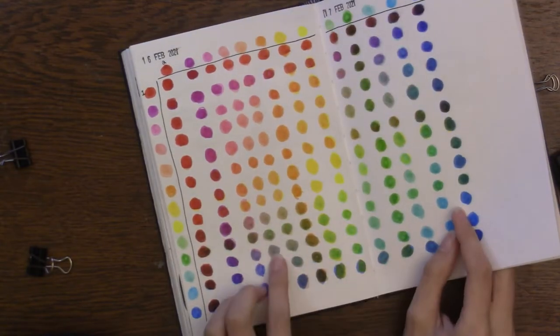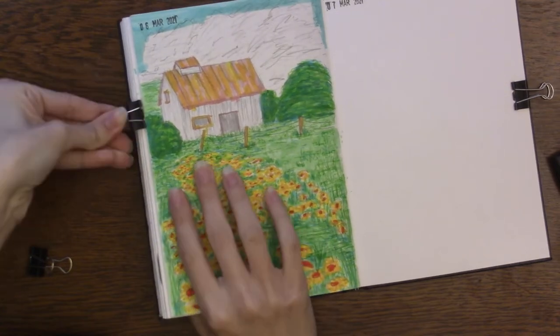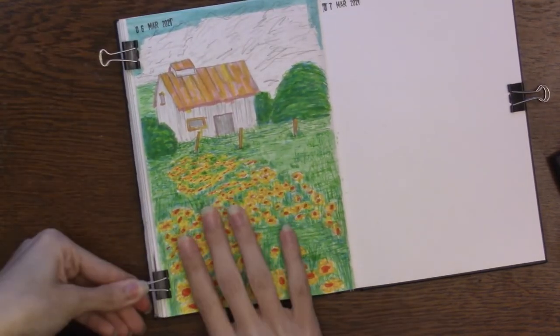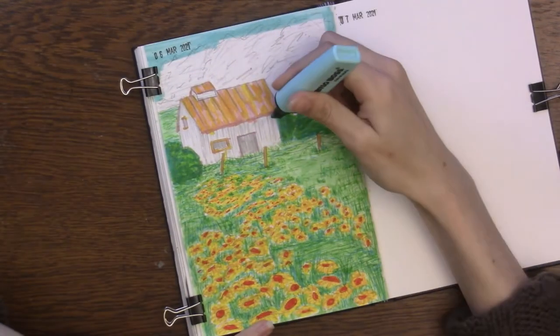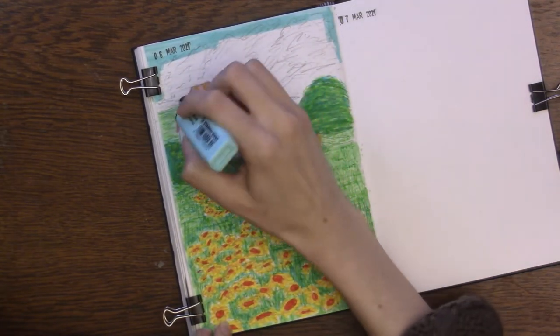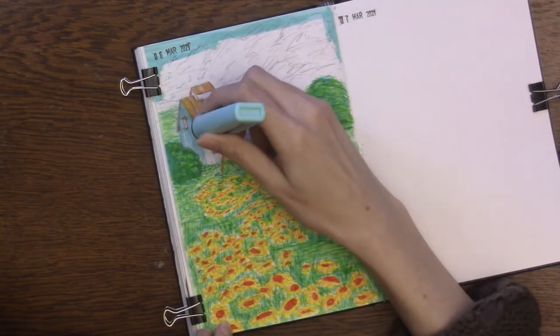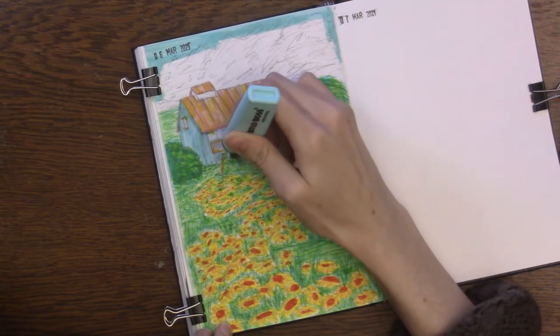You'll see that I'm referencing a color chart I made for all of the highlighters I have, just so that I know what colors will look like layered on top of each other. I wanted to get a pale purple, and that'll be just for the barn itself.